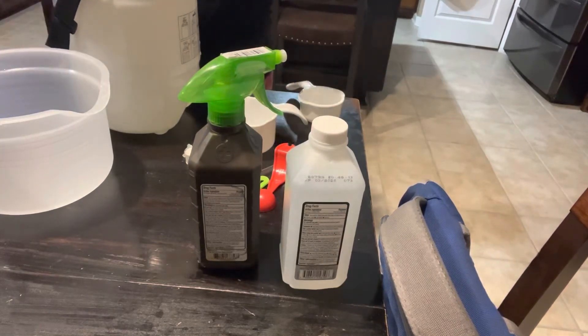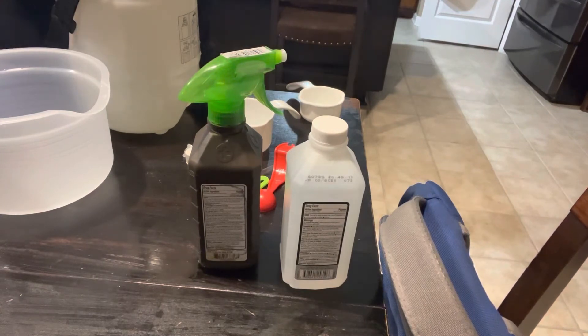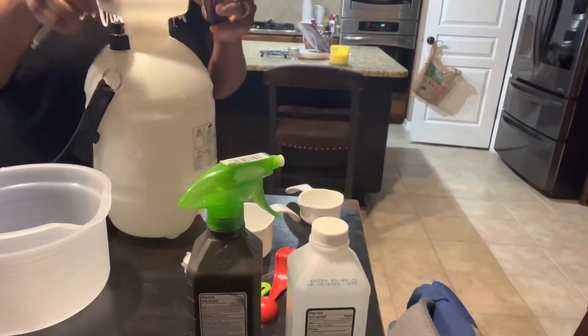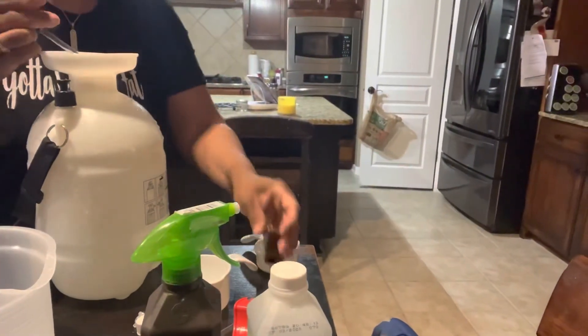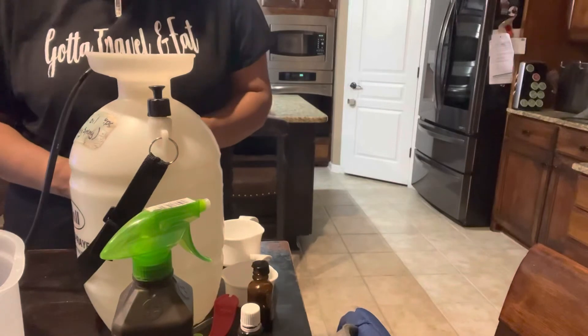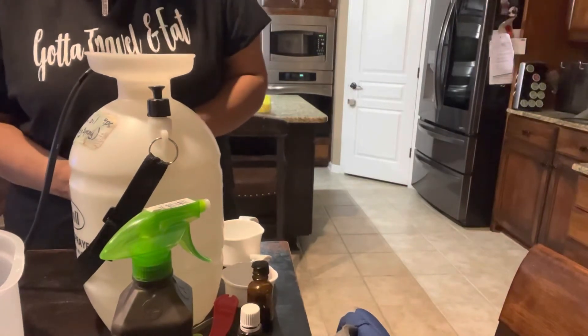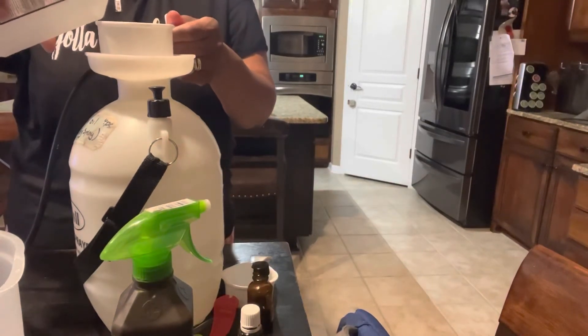I have some leftover tea tree oil I've been trying to use up, so I'm going to add two droplets of that as well. I'm using this big container. Then I'm going to take one cup of alcohol.